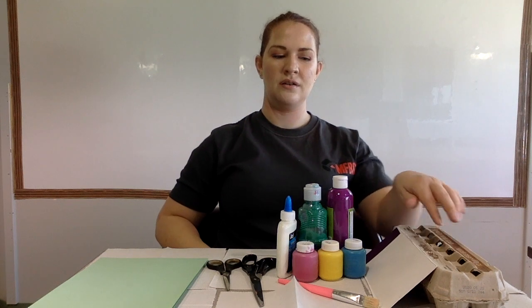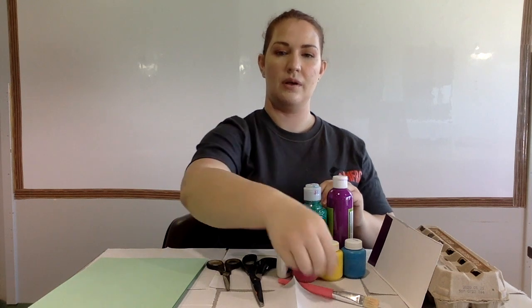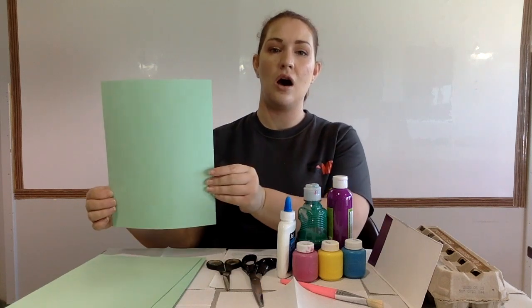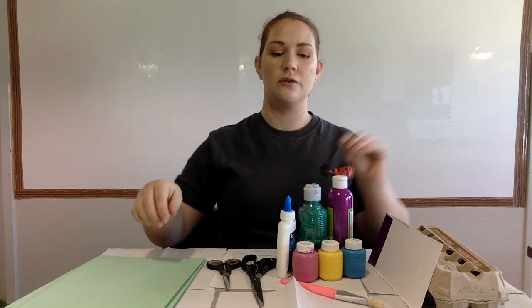You'll need an egg carton, some thin cardboard, paint and glue, a paintbrush, scissors, and some card or cardstock to mount your flowers on. Don't forget to put down some paper, towel, or newspaper to protect your workspace.